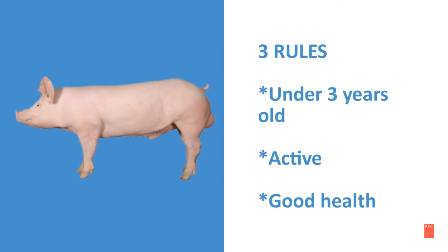There are three rules to strong boar power. First, they should be under three years old. Second, very active. And third, in good health.